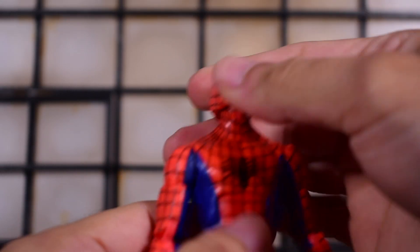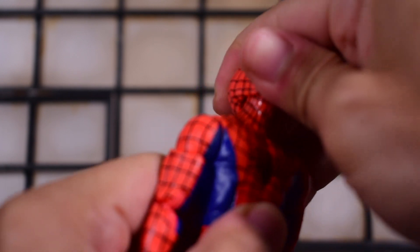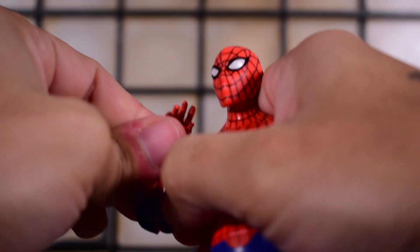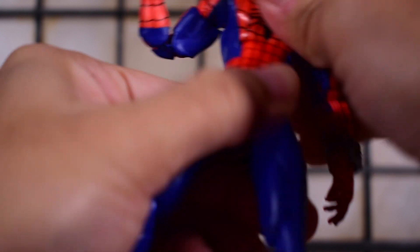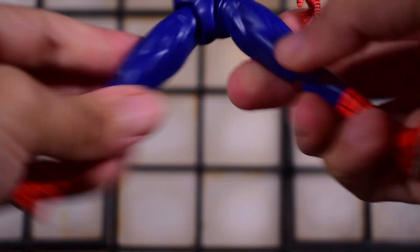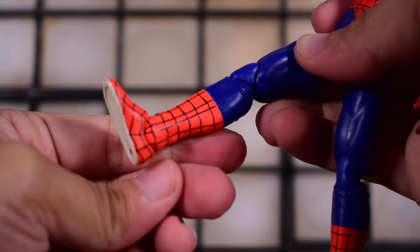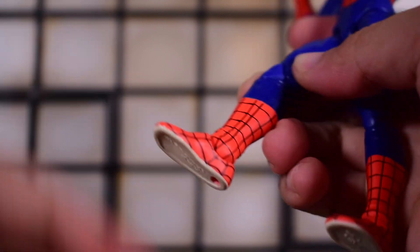He has a ball-jointed hinge, so head tilting isn't going to happen, but he will look all the way up and all the way down. The palms rotate and go in and out. We get a bicep swivel, double-jointed elbows, and both elbows and knees are very tight joints. There's a wrist swivel with a hinge, ab crunch at the torso which is super tight and doesn't make sounds. Legs go forward, back, and in and out. We get thigh swivel, double-jointed knees, but unfortunately no boot-cut shin swivel. There is an ankle hinge, rocker, but no swivel.